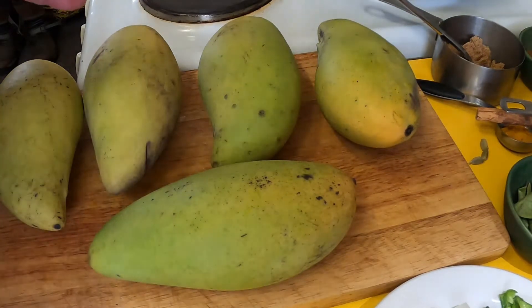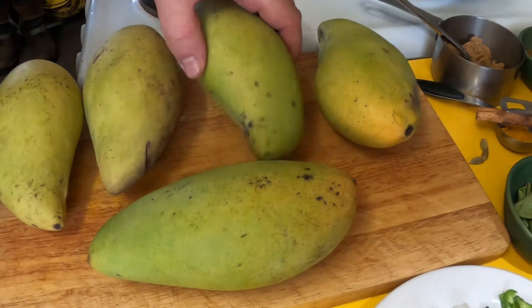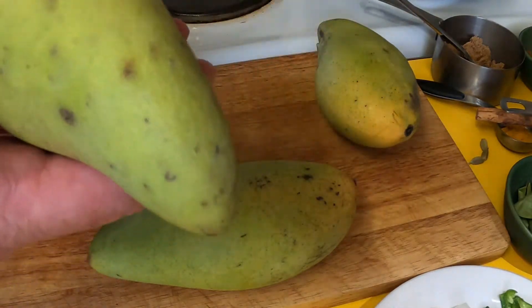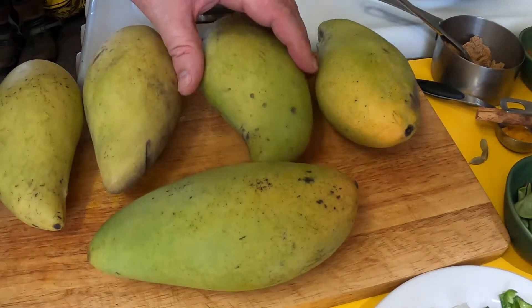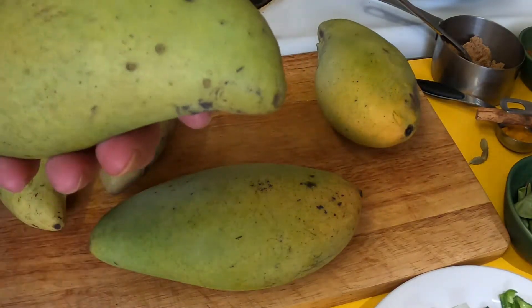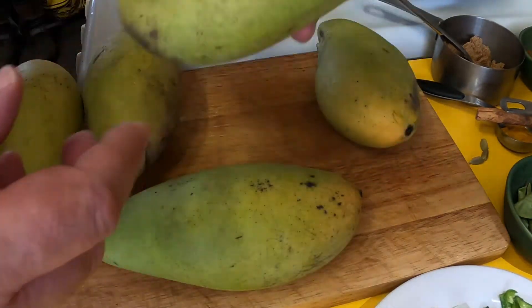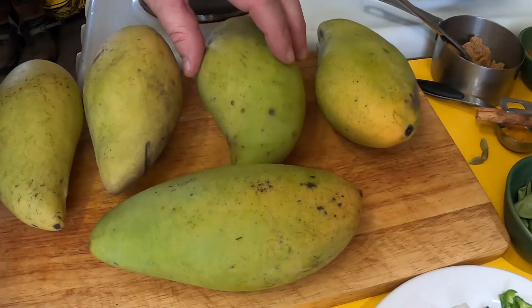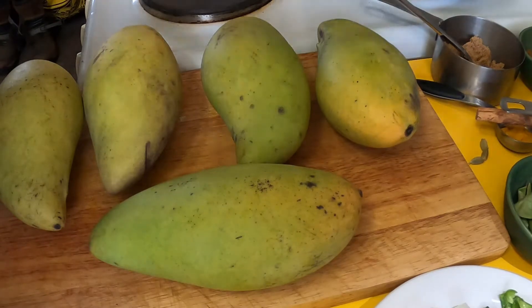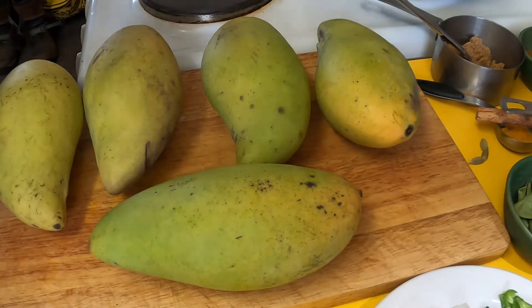I'm making a mango curry with these green mangoes. In South India they're called Totapuri mangoes — I think that means 'bird's beak' because they're quite long. I'm not sure what they're called in Sri Lanka, maybe just 'raw mangoes.' A tip if you're buying these in Australia: I found them at our local fresh food markets, labeled as 'sour mango.'